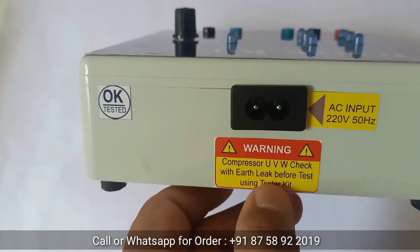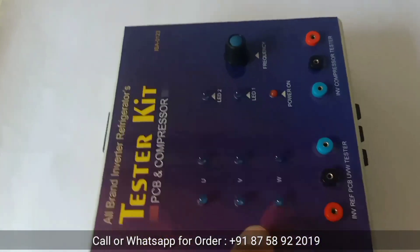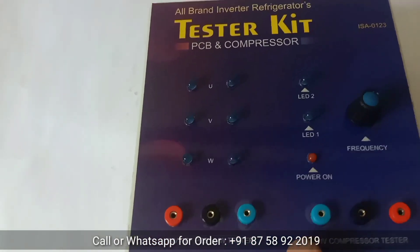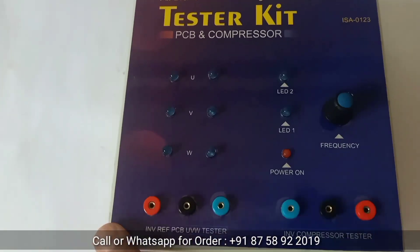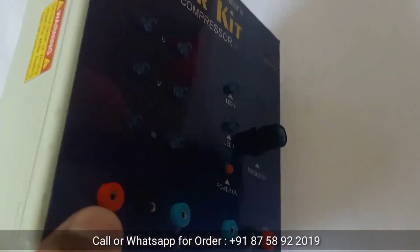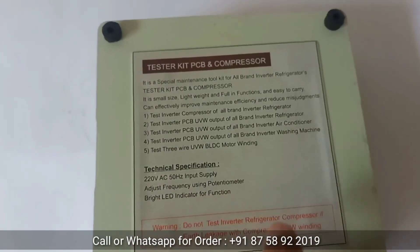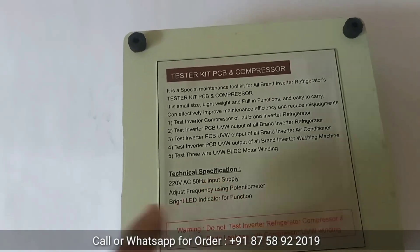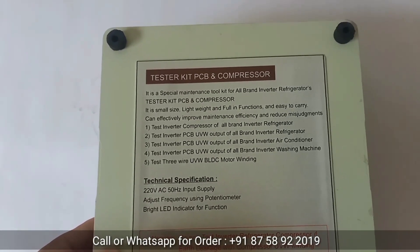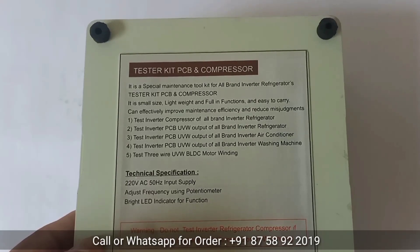Warning before any compressor test: check compressor UVW winding for earth leakage before using the tester kit. If the compressor body has earth leakage, do not use this tester kit. Only if the compressor winding does not leak to the body should you test using this kit. On the back side, important information states: this is a special maintenance tool kit for all-brand inverter refrigerators — small size, lightweight, full functions, easy to carry, improves maintenance efficiency and reduces misjudgment.